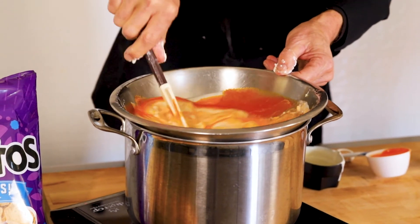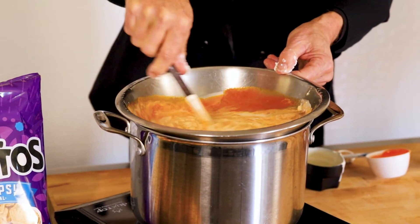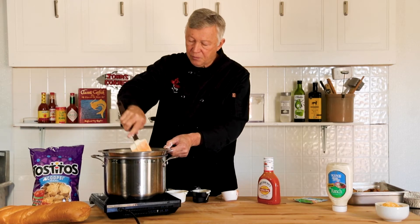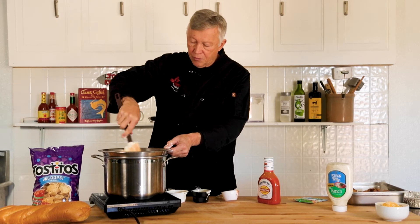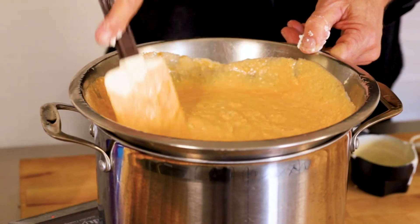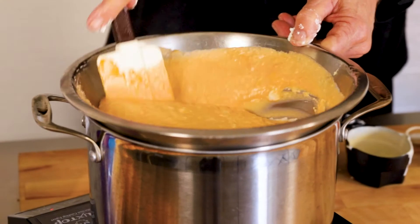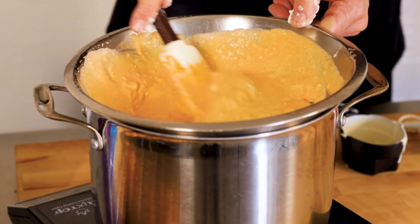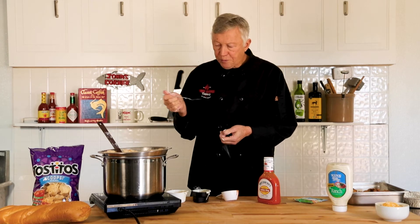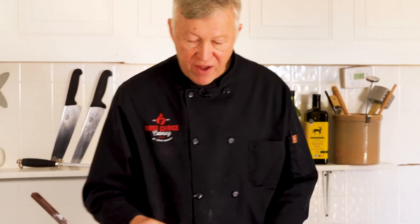It won't take very long — the cream cheese was already softened, actually. Stir it a little bit. You don't have to do this in a double boiler, but it's a lot safer; it ensures you're not going to burn it. A good chef always tastes everything. It seems like it has the right amount of cream cheese and buffalo sauce. If you want a little more, add some, but I think I'm perfectly fine with this.